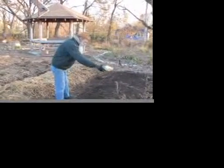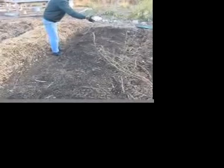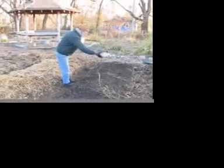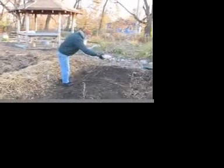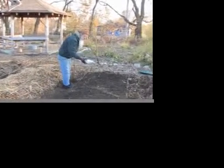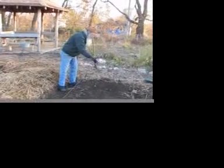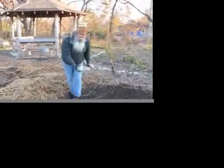I'm putting sulfur on the bed to raise the acidity, or to lower the pH, which is the same thing. I'm doing a little bit each year in order to bring my soil into the proper pH for its greatest productivity.